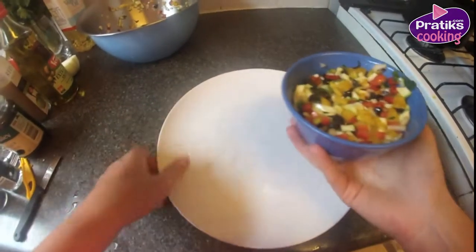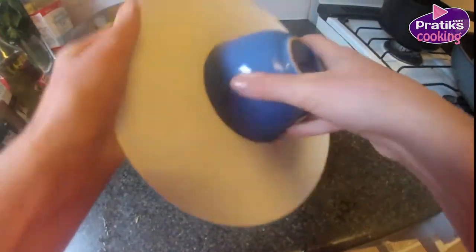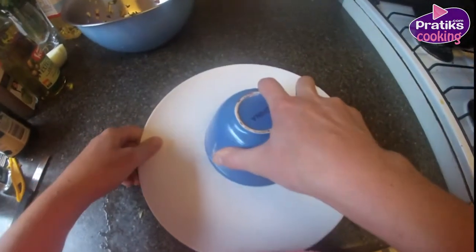Then fill a bowl with your tartare mixture for a nice presentation. Put the bowl upside down onto the plate and voila! A nice round pile of tartare.